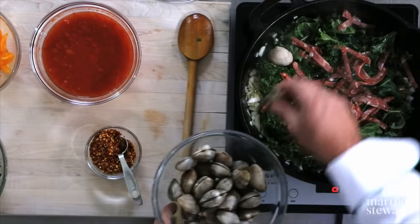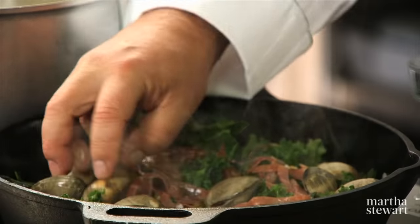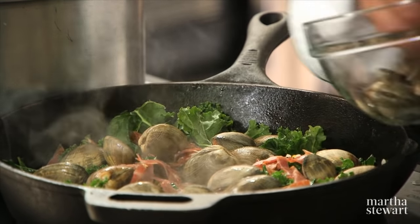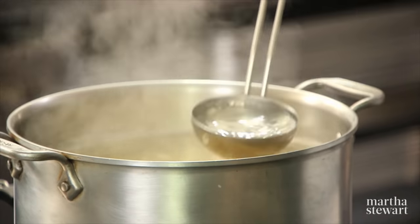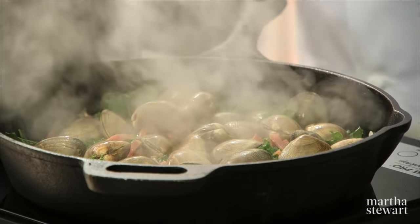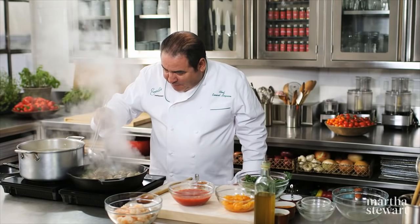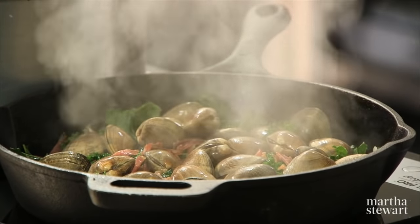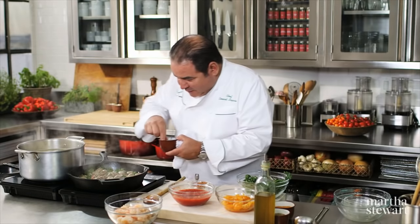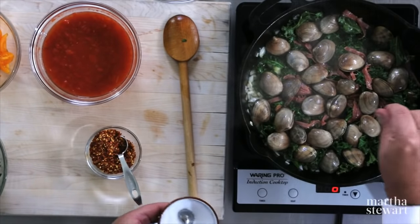Now we're going to sort of make a little bed with the clams. To steam them, we're going to take just a little bit of the pasta water and just begin to steam. You can see how they're already beginning to start to open.